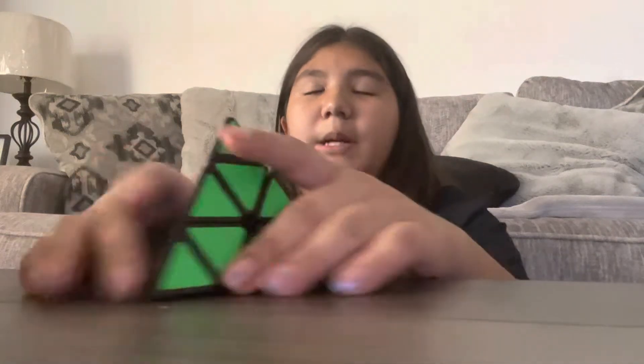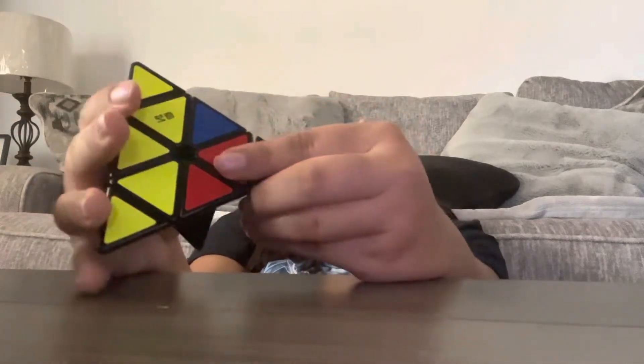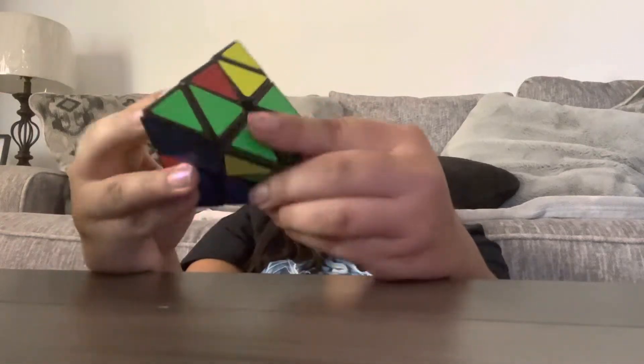So first step, scrambling it. While I'm scrambling it, I'm not going to be looking at it so no one can say I'm cheating or anything. And plus, even if I was looking at it, it's really hard to retrace your steps because there's so many movements you can do.